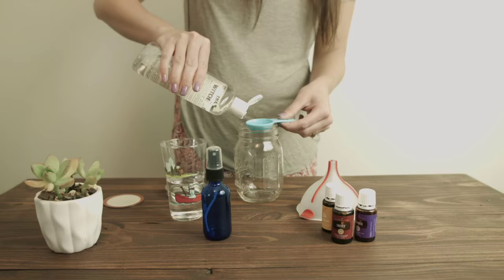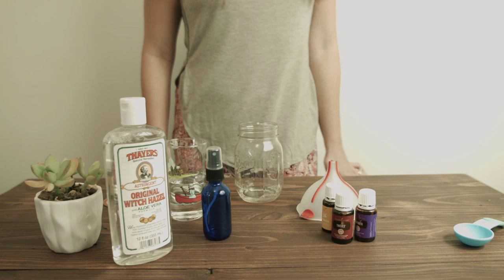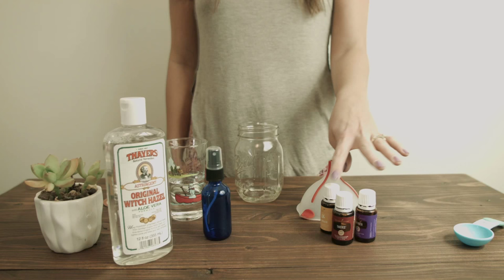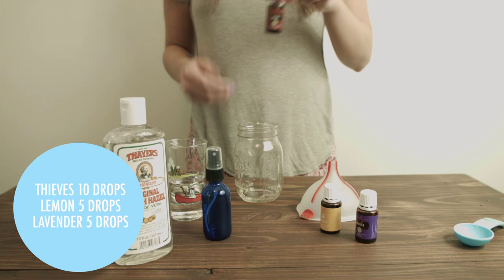Once you've added your witch hazel, the second step is to add your essential oils. I'm using three essential oils, but you can use one bottle, two different kinds, whatever you want to use. I'm going to use a thieves blend, a lemon, and lavender together and I'm going to do 20 drops — 10 drops of thieves, 5 drops of lavender, and 5 drops of lemon. So I'm going to add that to my witch hazel.